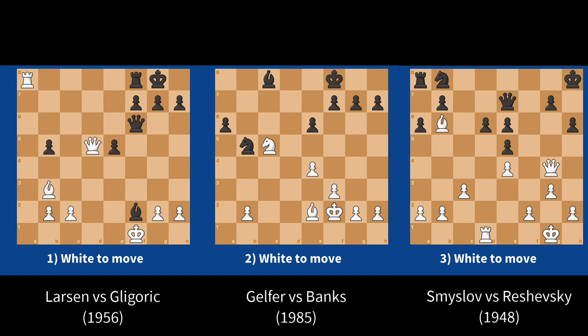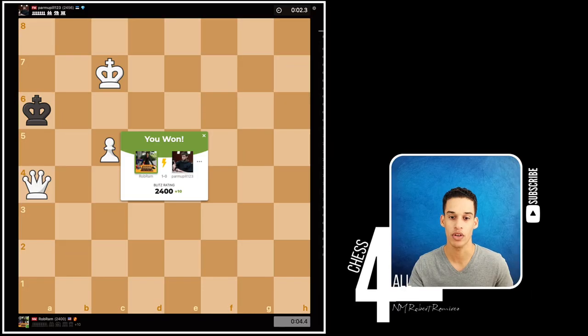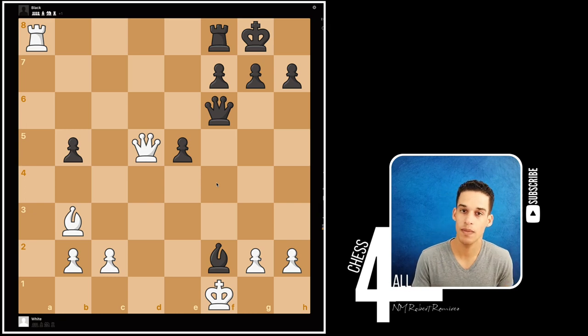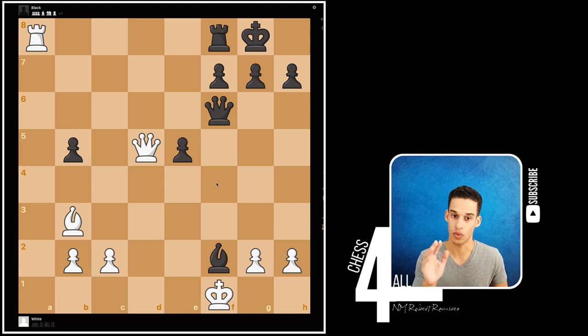After we go over these three positions, I'm going to show you a game that I played myself — I'm going to show you how I was able to defeat a 2400-rated master using what we're going to talk about in this lesson. With that said, let's get started with the first one. Even if you don't get the right continuation, the fact that you tried to visualize and calculate is going to help you a lot.